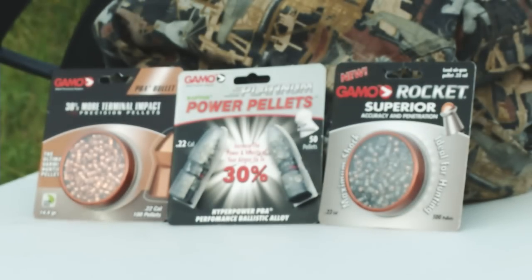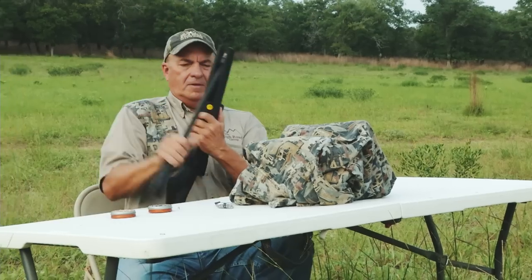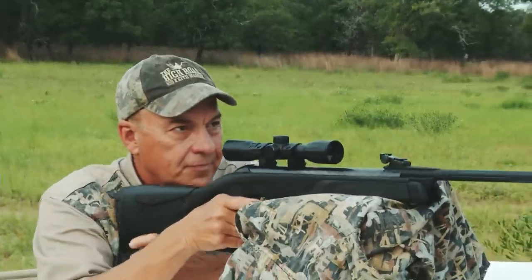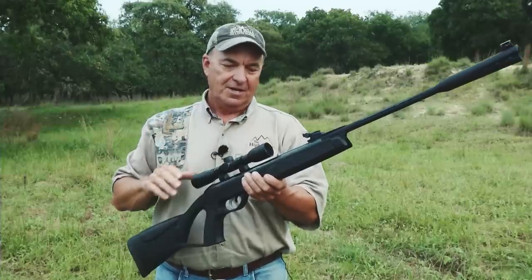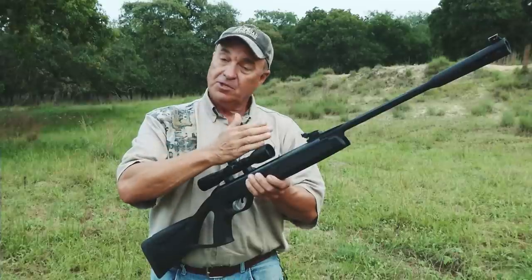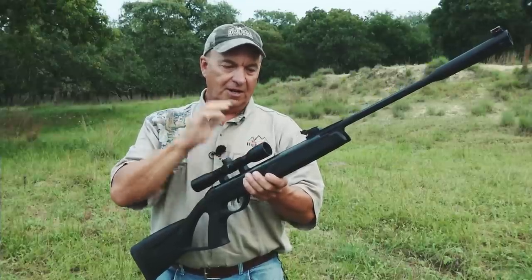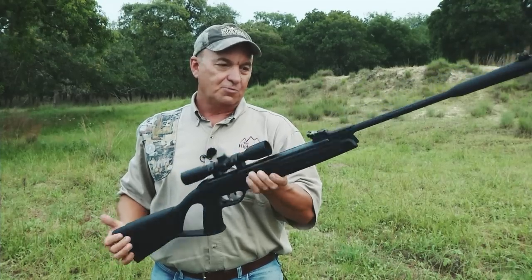What really matters is how it shoots, so we're heading to the bench. I want to find out what pellet this rifle likes — I'm a believer that every rifle, whether air or centerfire, has one load it prefers above others. Two identical rifles might each prefer a different load. I'm going to show you how I find out what my rifle likes. Let's see how this Whisper G2 shoots.